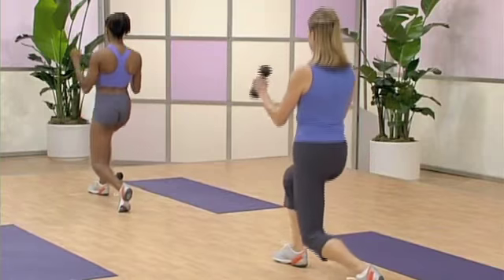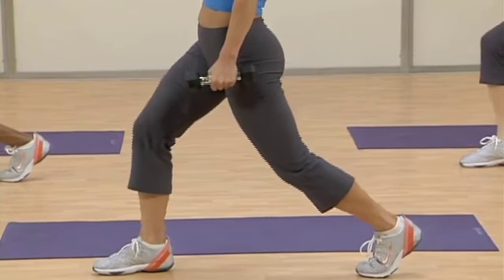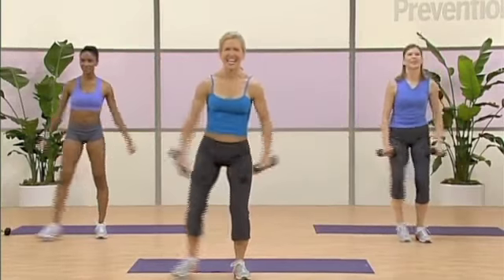Pull that belly to the spine. Breathe. Get ready. Those hands go at the sides. Sink it down. We're going to pulse it. Here we go. And it's eight. Seven.